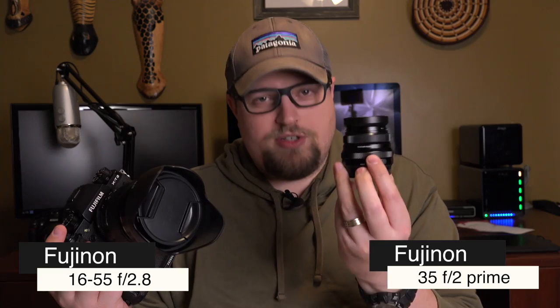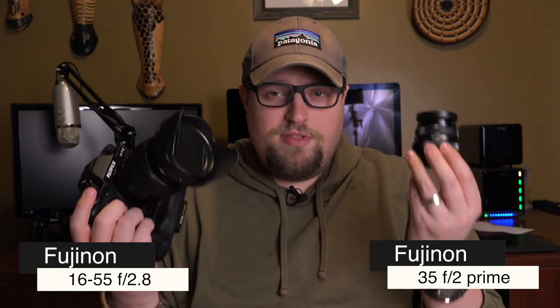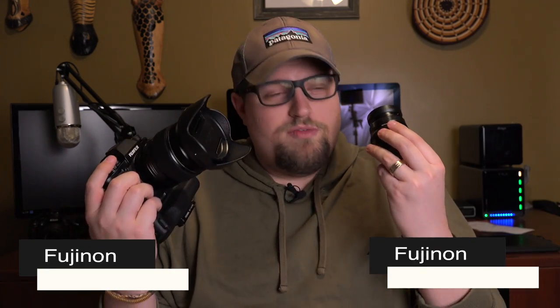I think I've bought one more since then, but anyway, the two sharpest and best image quality lenses I own in the Fujinon lineup are the 16-55 2.8 weather-sealed lens and the 35 f2 prime weather-sealed lens. It's great that both of these are weather sealed. Both of them are razor sharp, beautiful image quality, beautiful micro contrast. Everything about these lenses is just beautiful.